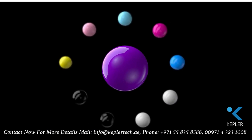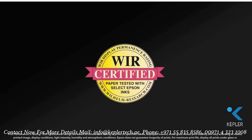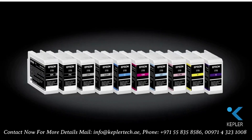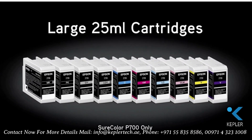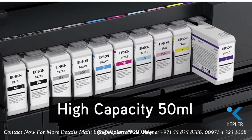The new UltraChrome Pro10 ink set incorporates violet ink for an extremely wide color gamut, and with industry-leading print permanence, UltraChrome Pro10 ink is available in large 25-milliliter cartridges and high-capacity 50-milliliter cartridges.